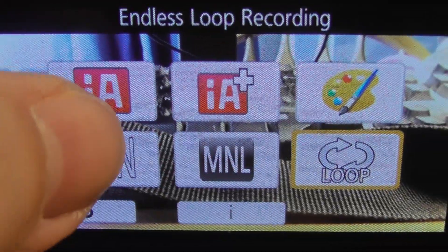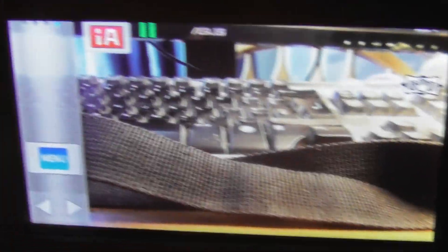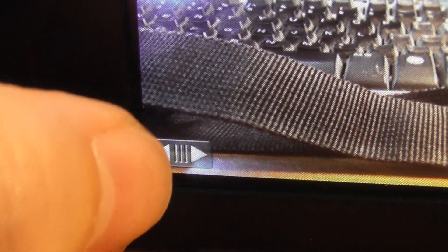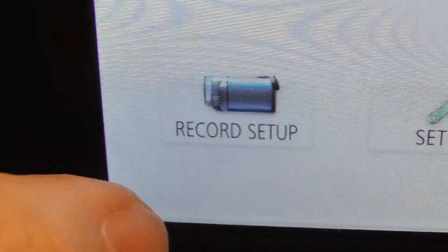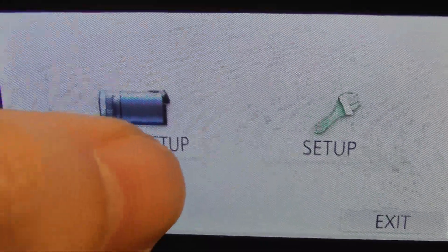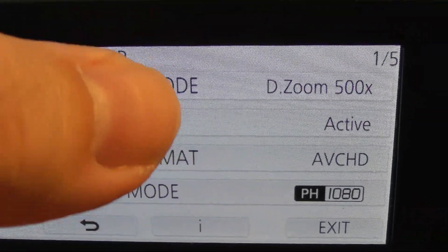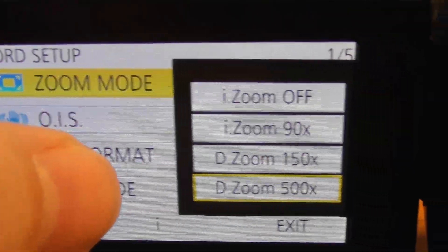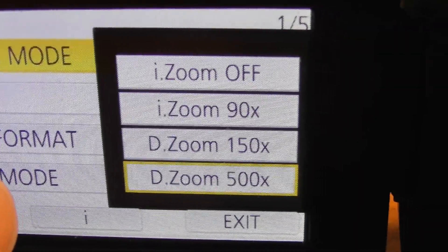To get out of that, click the Loop Record button and go back to IA Intelligent Auto. For the adult watching this video: click those arrows, then click on the Menu button — that's how you get into the setup screens. Go to the Record Setup screen. Zoom Mode gives you a number of options — if you go for i-Zoom Off, let's click that and see what happens.